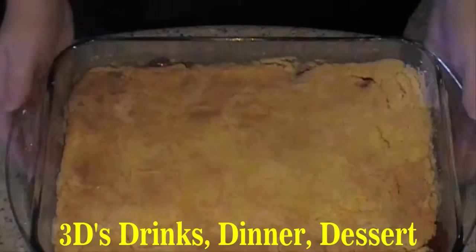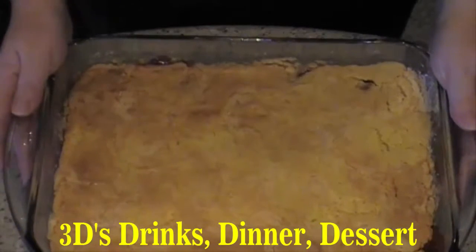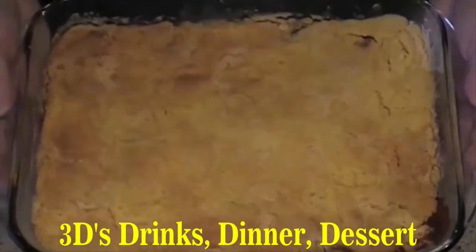We've taken our three-ingredient strawberry cake out of the oven. You want to make sure it's golden brown, as you can see.